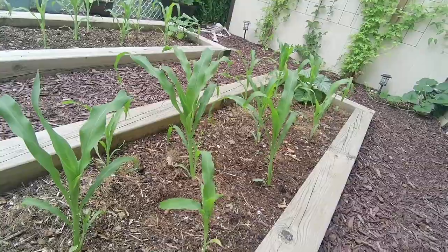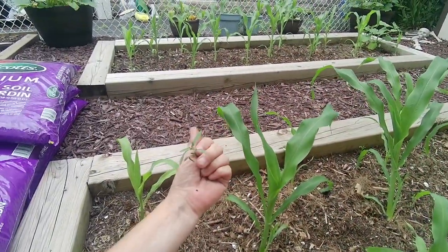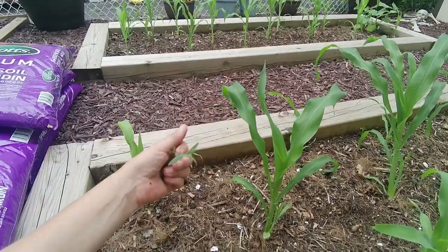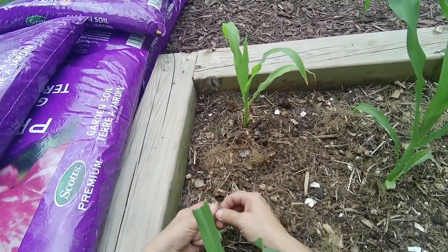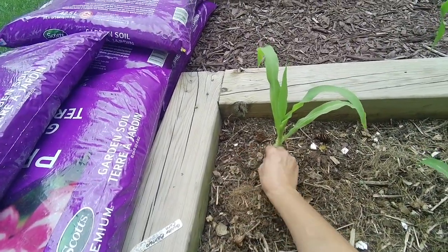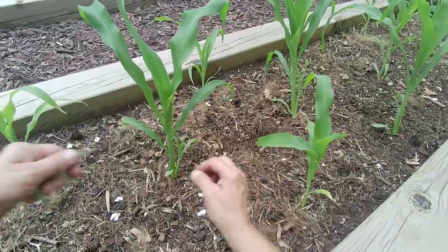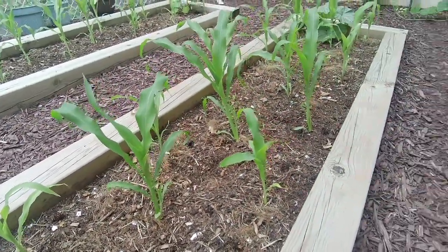Before I actually put the soil in the beds I've got to weed them, because I've got tomatoes growing in here again. My compost is full of tomato seeds — you live and learn. So after I finish weeding then I'll fill these in with some extra soil.